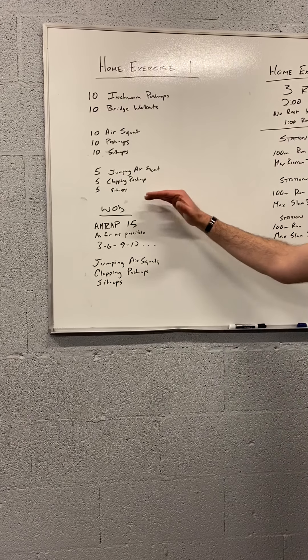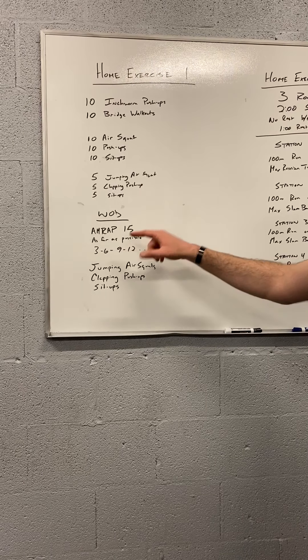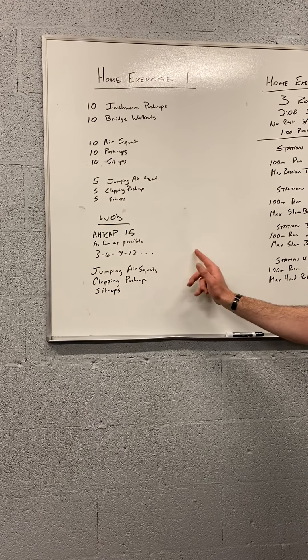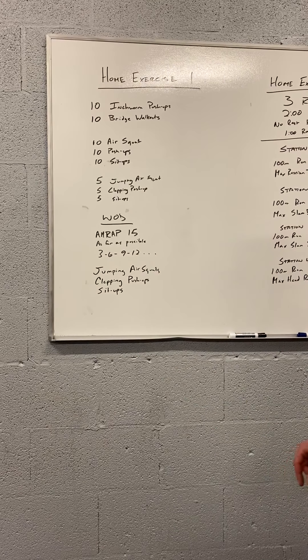When we get to home exercise number one, it's a 15-minute AMRAP with increasing reps per round — so 3, 6, 9, 12, 15, 18, 21, 24 on these movements until you hit that 15-minute time cap.